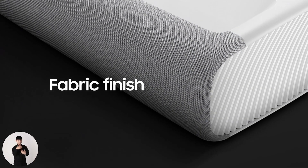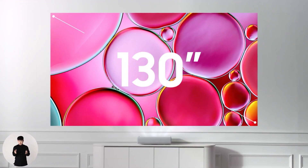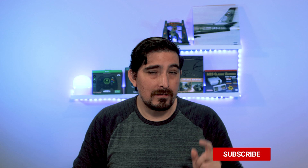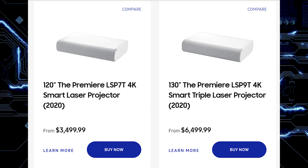They brought up the fact that most people have been stuck at home and unable to go to movie theaters, then talked about The Premiere, their laser short-throw projector. It features triple laser technology for better 4K images and lets you place it close to the wall without needing a ceiling-mounted projector setup. It comes in two models: the LSP7T, which projects up to 120 inches, at $3,500, and the LSP9T, which projects up to 130 inches, at $6,500.